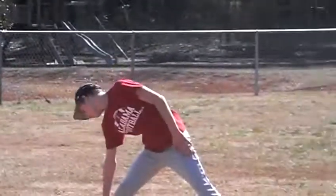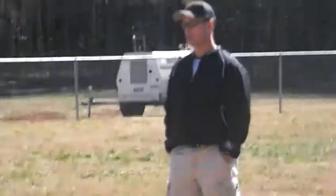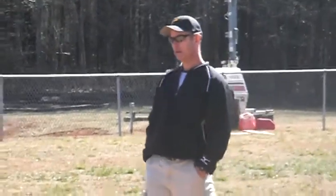Down on the right leg. Right leg. Stretch it out.